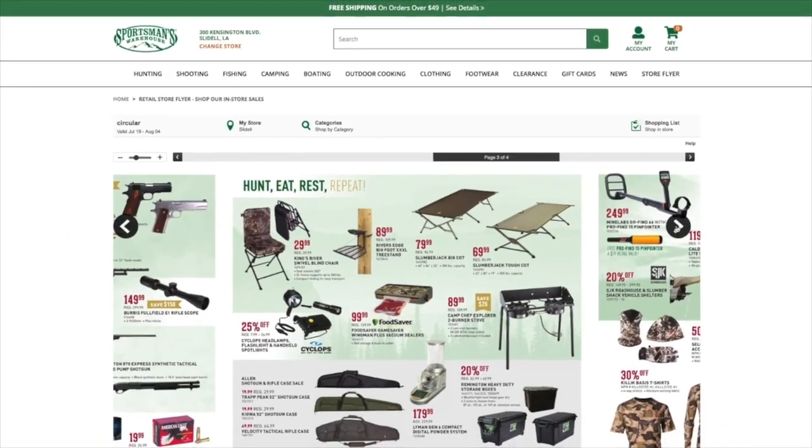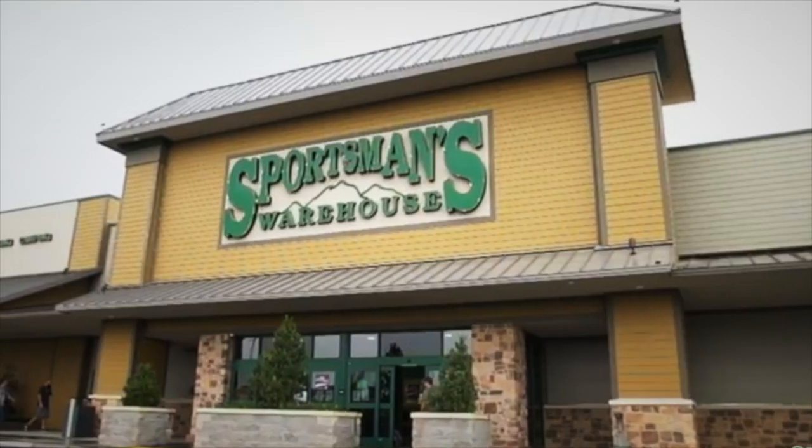Hey friends, we just connected with Sportsman's Warehouse, America's premier outfitter. You can shop from the convenience of your own home using our link down below — it doesn't cost you a penny more and you'll be helping out the TSG channel.